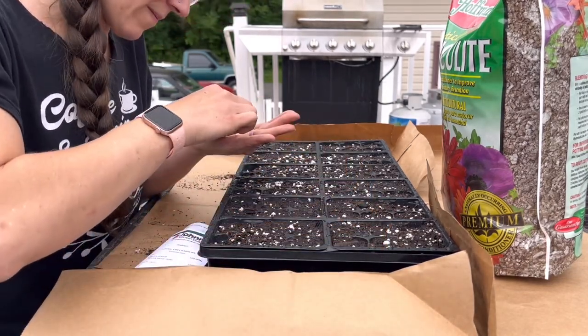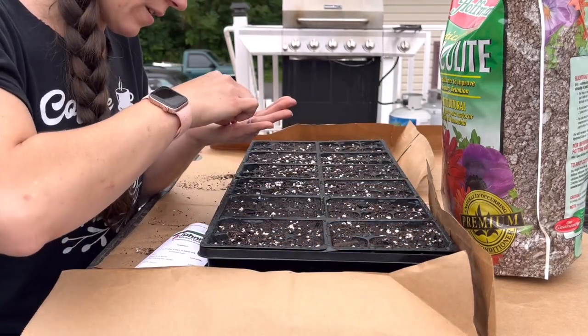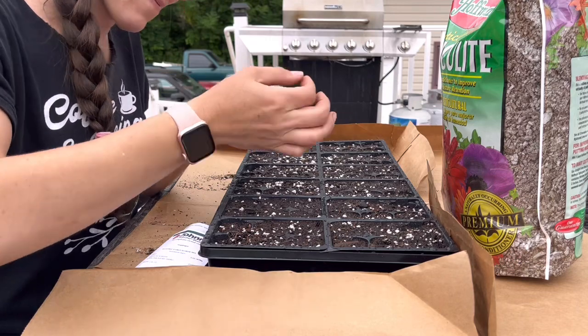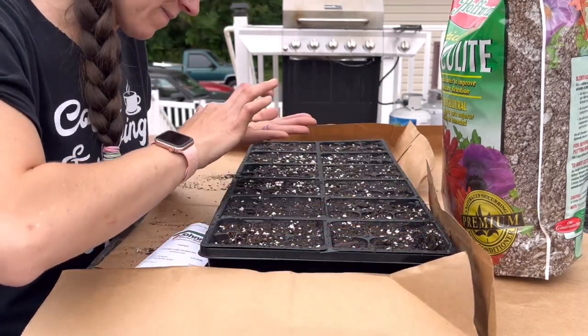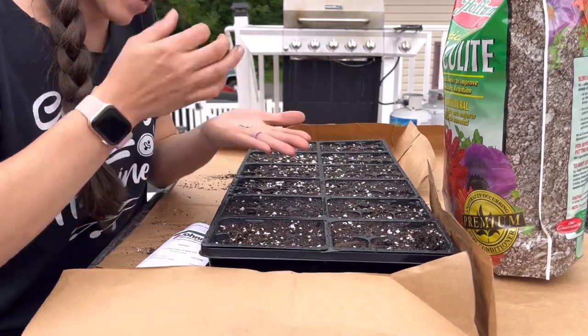Is there more than one per cell? Very possible. Am I sweating it? Not so much. The only reason I didn't do a widespread sprinkle across the tray was because I only had so many seeds and I really wanted to be a little more cautious with it.